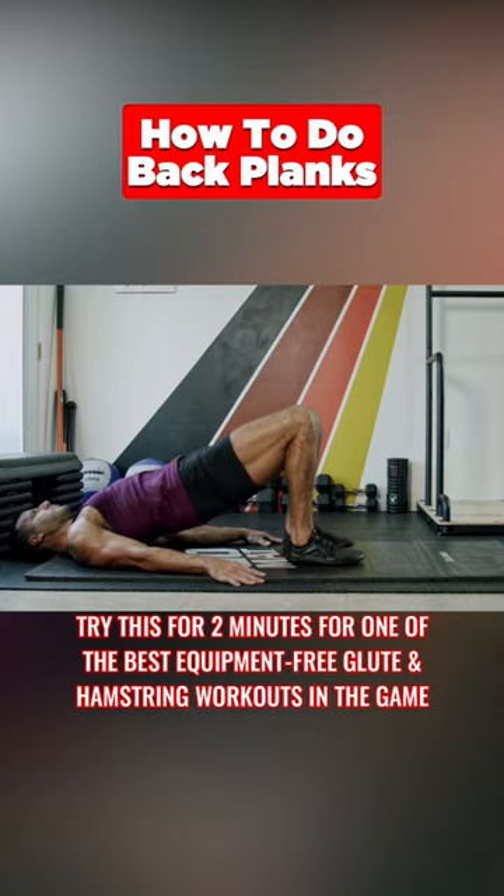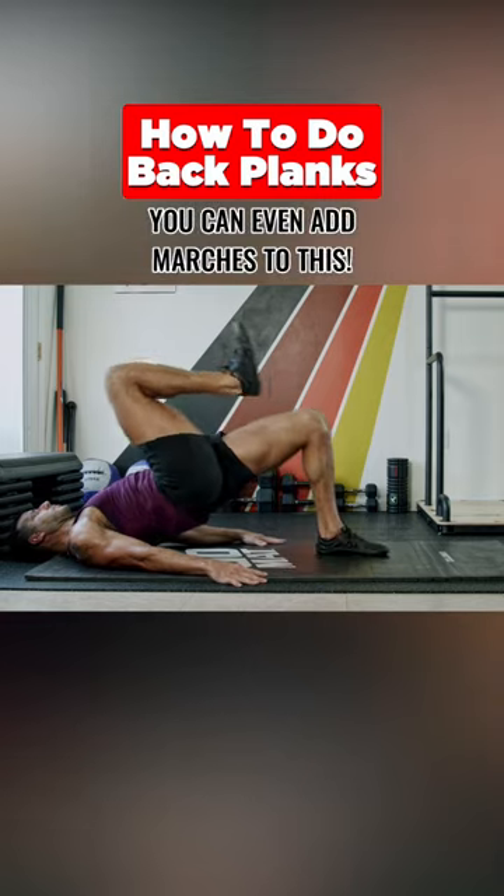Try this for two minutes for one of the best equipment-free glute enhancement workouts in the game. You can even add marches to this.